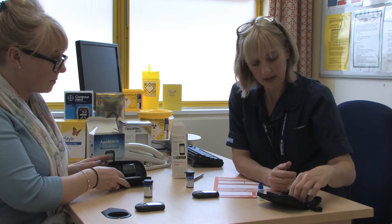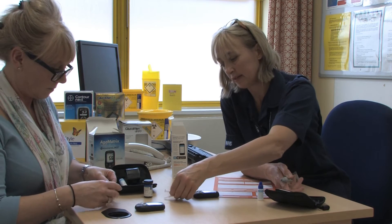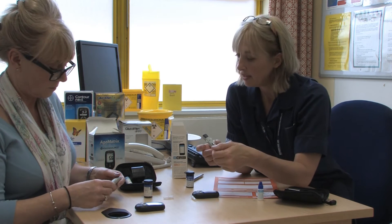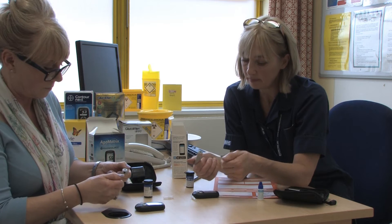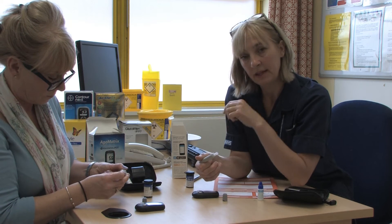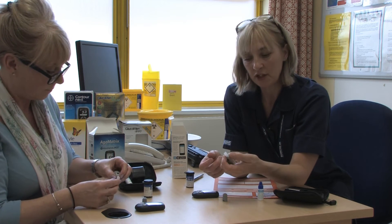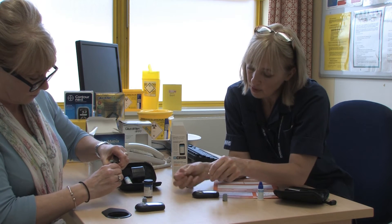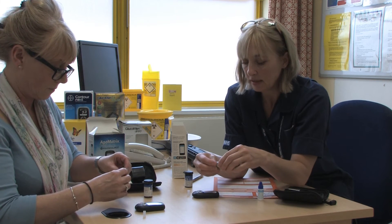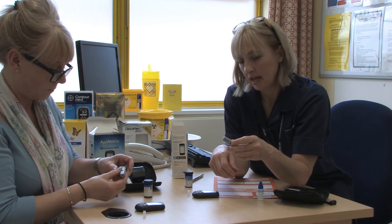To get the blood out of your finger, unfortunately you have to make a little hole in your finger, and for this you're using the lanceting device. Each of these meters has a different device but the instructions will be in there. With this one you simply break the end off and load the sharp straight in all the way home — it's a bit fiddly to begin with but practice makes perfect. Then you support the shoulder of the device and pull that end with the protective cap off. Without looking at the sharp too closely, put that end back on.